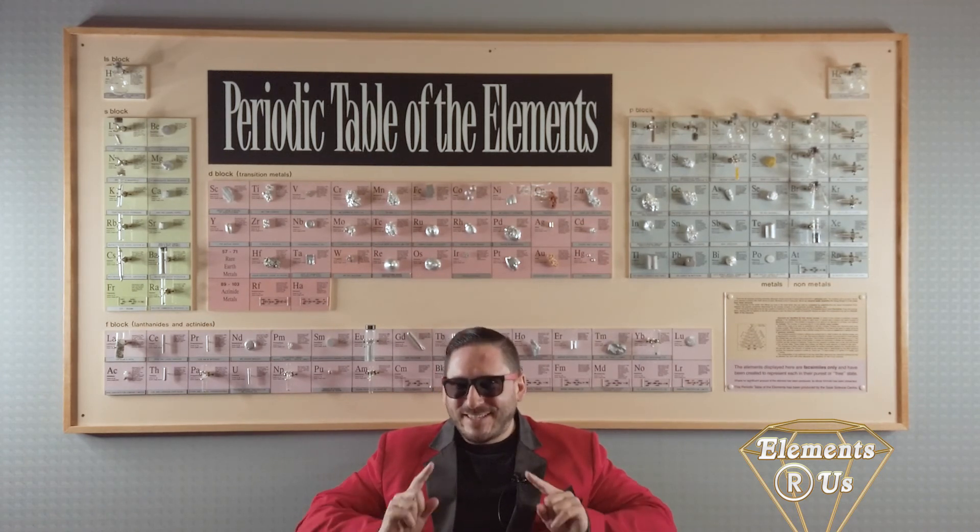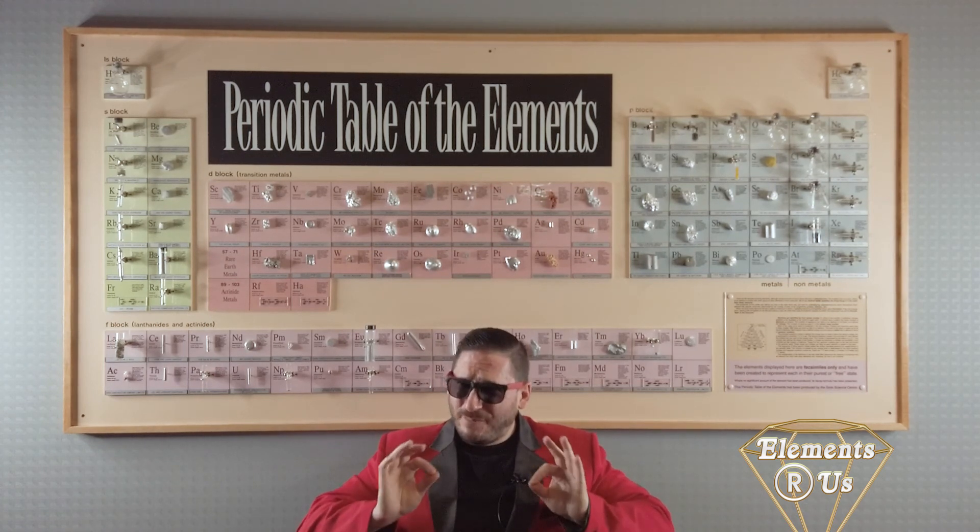Overall, sodium is a chemical superstar that you cannot afford to do without. So come on down to Elements R Us and let us sell you some sodium today, and when you get there, tell them Tommy sent you. Capiche?